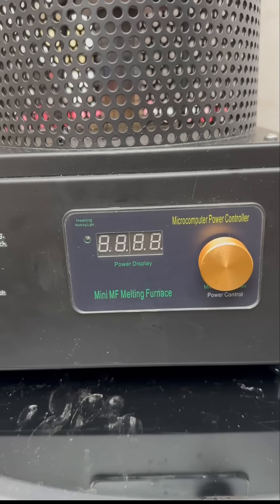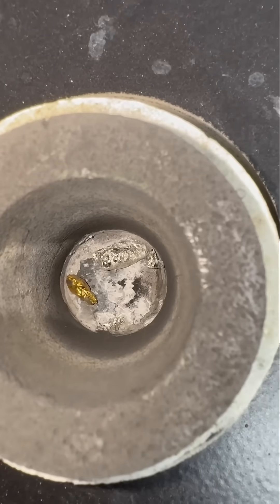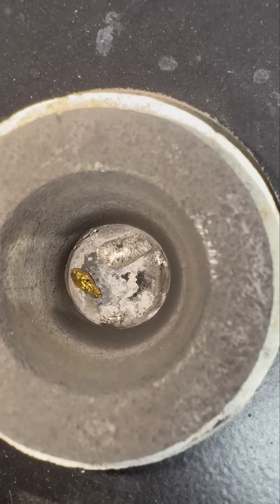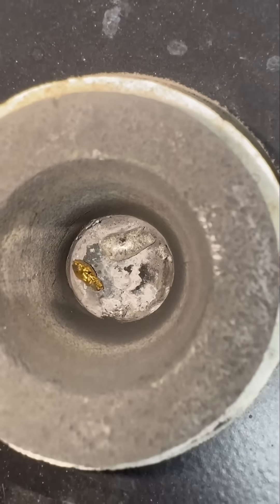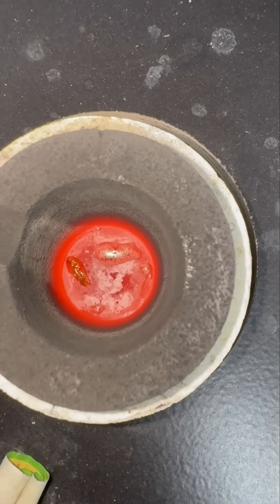We set it to the blue gold settings, bust on the power, and increase the temperature. Gallium's melting point is very low at only 30 degrees Celsius, but gold's is very high at 1000 degrees — that's why the gallium melted quickly but the gold is taking longer.